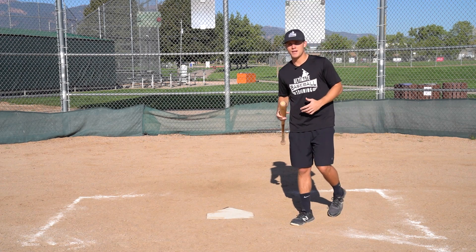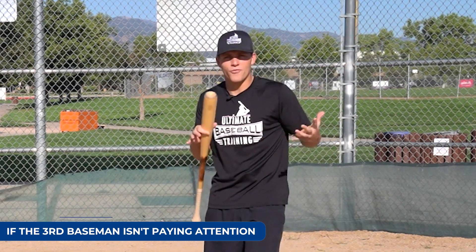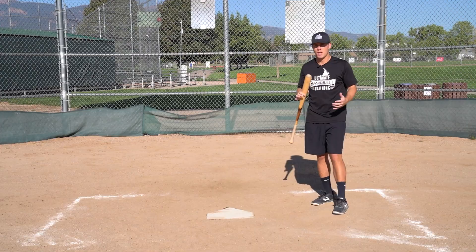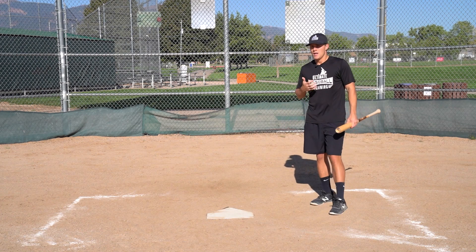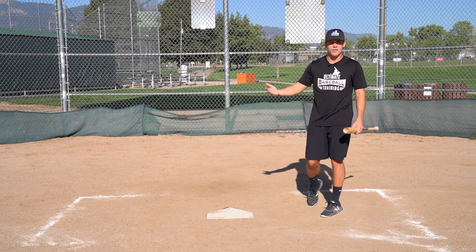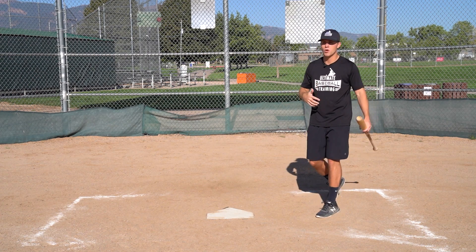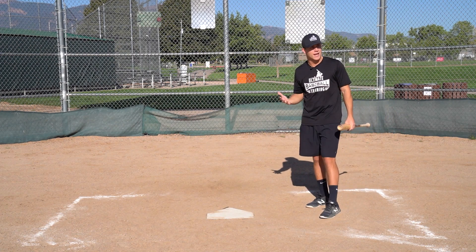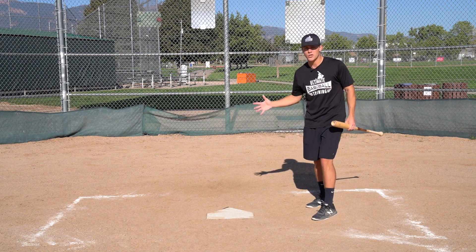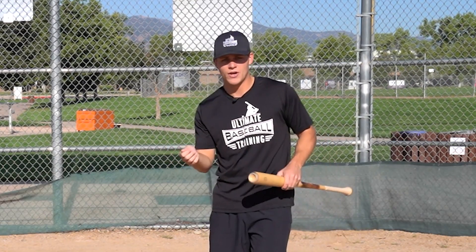Another opportunity is maybe the third baseman is just out in la-la land and he's not really focused, not really paying attention. Obviously the higher you go up, the more infielders are going to be paying attention pitch to pitch. But even in high school, even in college, there are still going to be times when people have a little bit of a mental lapse. So if you glance at that third baseman and see that he's either too far back or not really paying attention, that might be another opportunity to potentially lay down a drag.